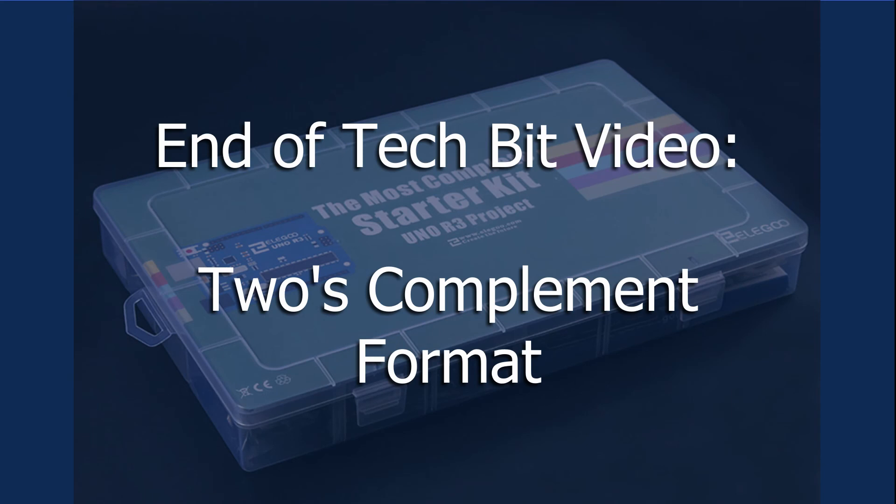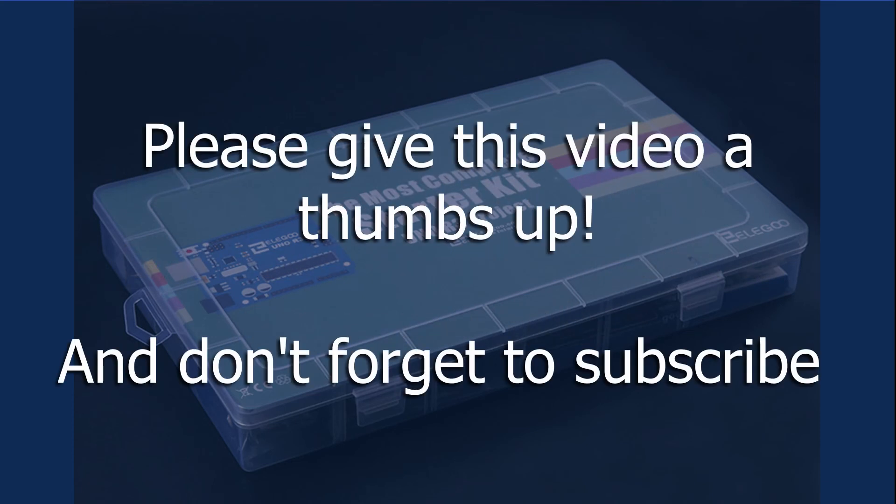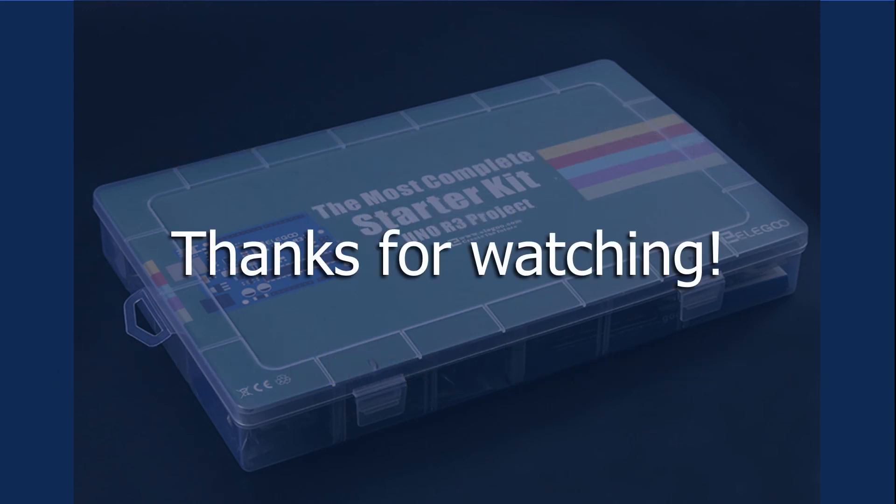Well, that's it for this TechBit video on the 2's complement format. If you have any questions, be sure to let me know in the comments section below and I'll try to make another TechBit video. And if you like this video, give it a big thumbs up and subscribe. Thanks and see you next time.